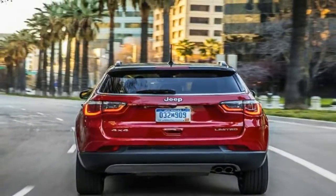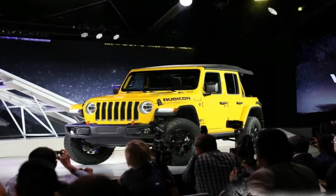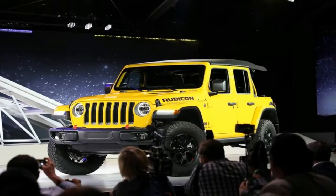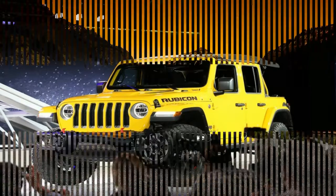Based on the 2018 Jeep Wrangler Rubicon model, the Natto Jeep was created to offer a blueprint off-roaders can follow to create their own custom trail vehicle. To that end, it comes decked out with a variety of extras pulled from the Mopar catalog of performance parts.